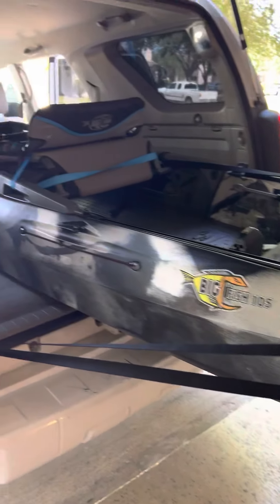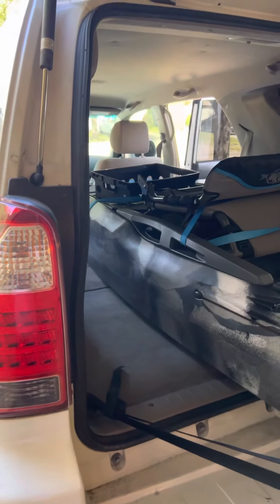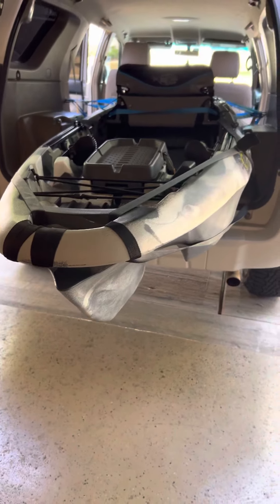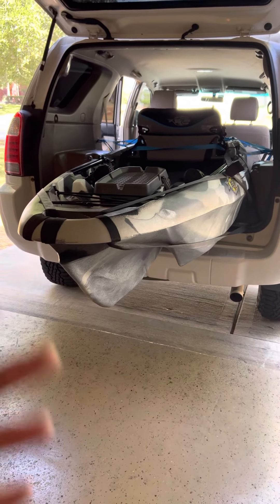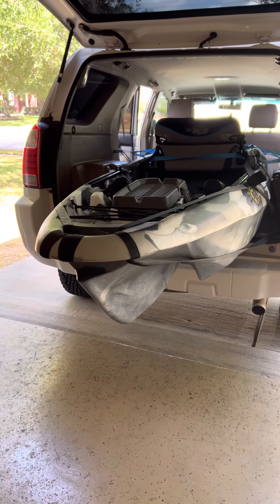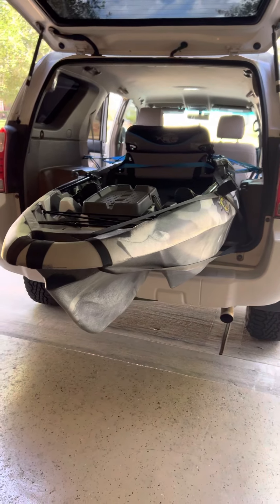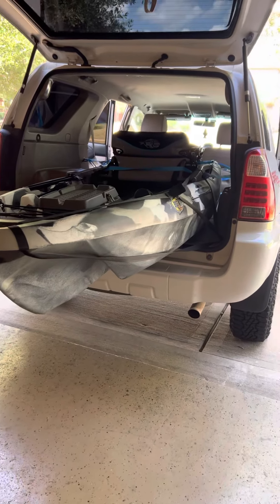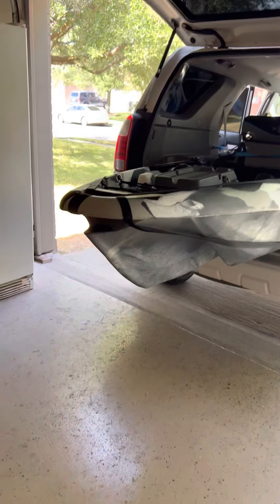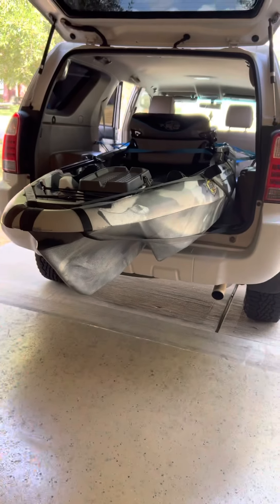This is a lot easier than putting the kayak on top of my SUV every time, which I want to avoid. For anyone with an SUV or 4Runner and a 10.5 or even 12-foot kayak, you can definitely haul it this way. I don't care if people make fun of me — this works for me. I can just push it up, all the way back, and it works great.